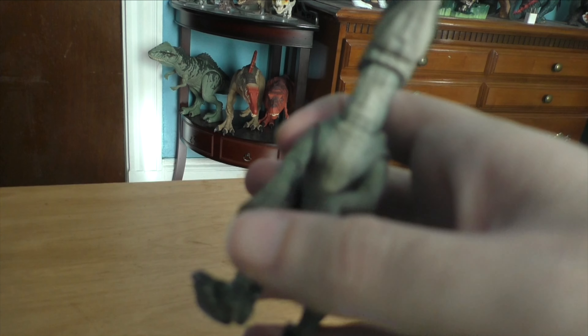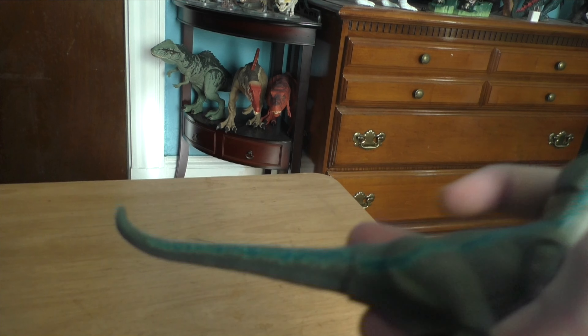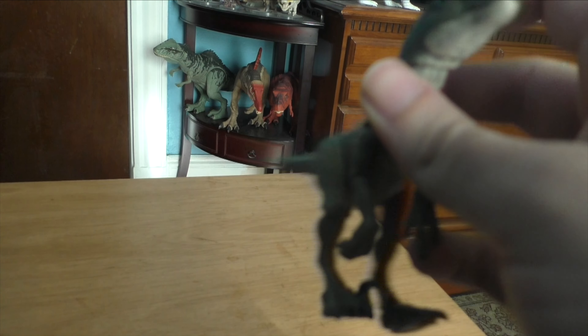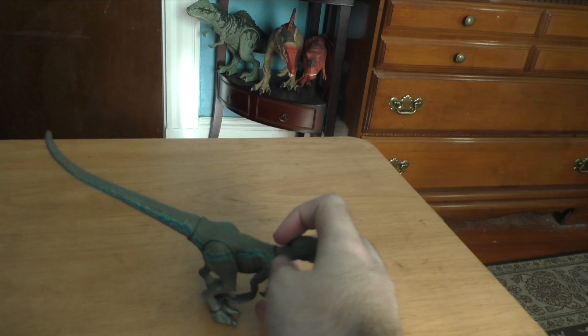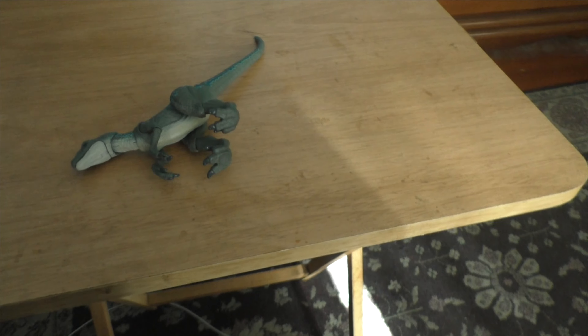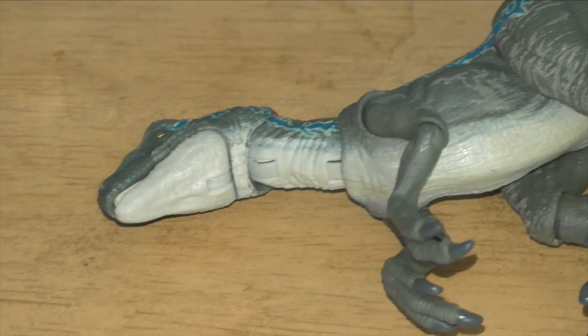You've got the raptor claws and the feet — they're very poseable. The arms are pretty poseable, and the tail is pretty poseable too. This might be a relatively short one simply because the camera isn't really focusing. Let me see if I can zoom in so it can focus a bit better. Yeah, that's a lot better.